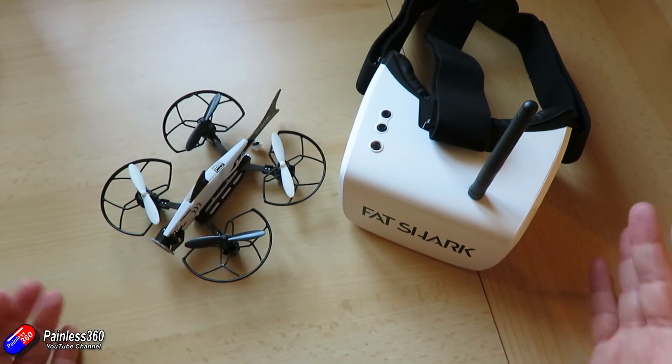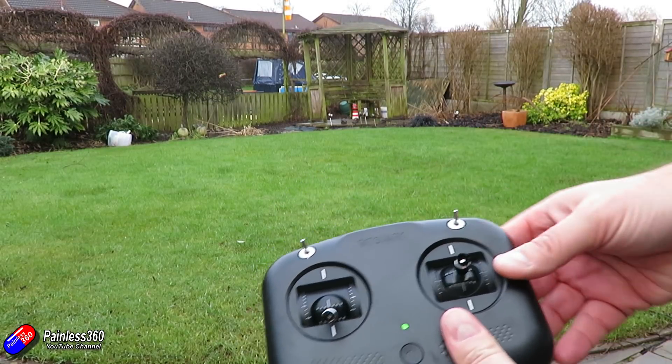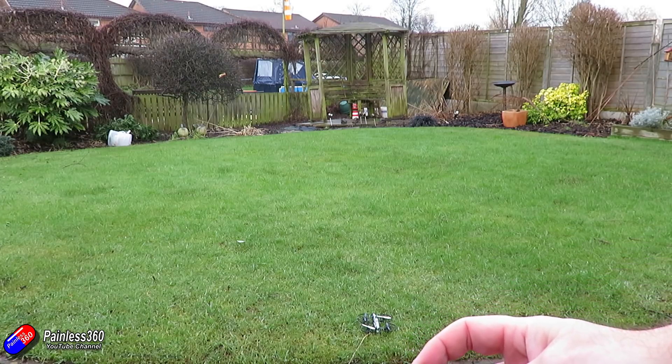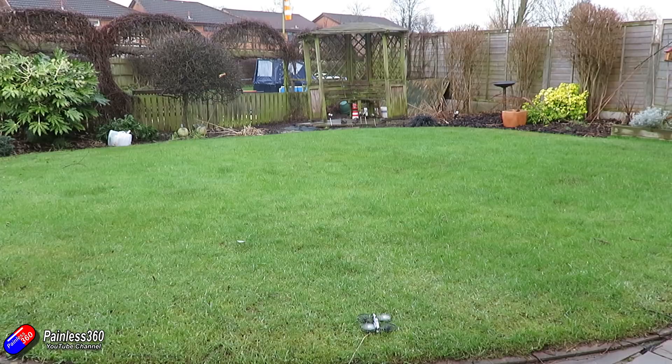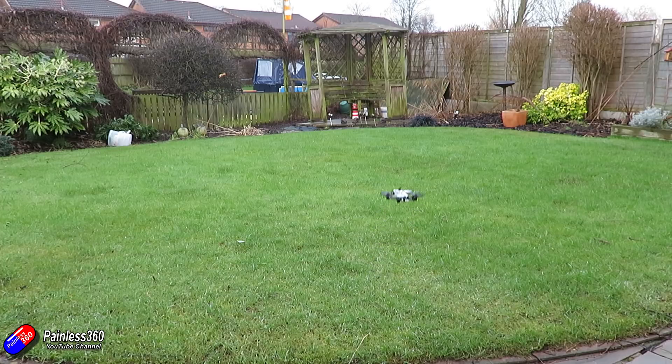So what's it like to fly? FatShark has put time and effort into making this as easy to fly as possible. There are no trims on the radio so all the calibration happens inside the model itself. Once you've plugged in the battery, pop it down somewhere level and let it sit for a second before you take off. If you take off and there's a little bit of drift, you probably didn't let everything calibrate before taking off. In the self-level beginner mode it is a piece of cake to fly — very forgiving and behaves like a much larger quadcopter, with lots of expo dialled in to make it easy for new pilots.